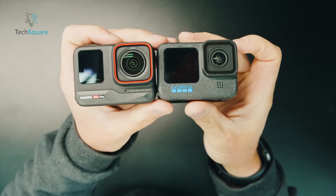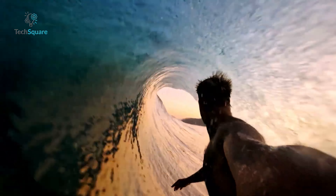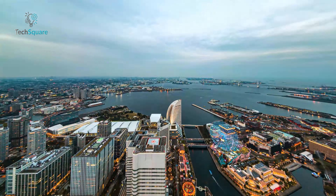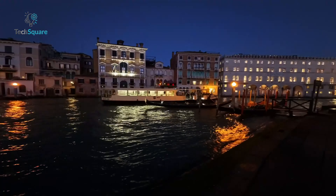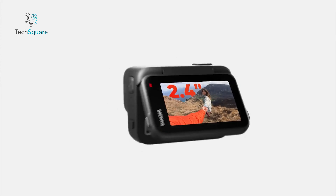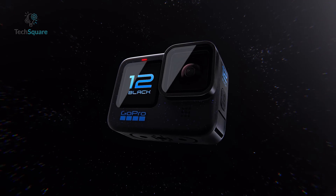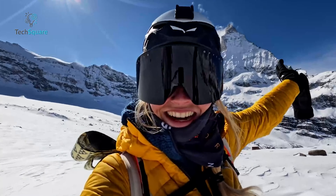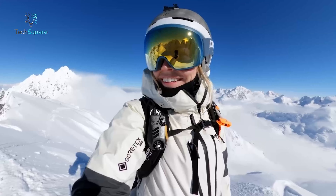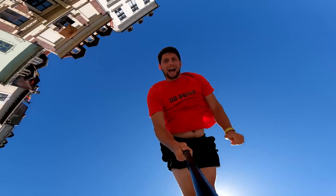In short, both these action cameras stand out in their own ways, making either a solid choice. Their rugged and waterproof designs, coupled with exceptional video quality given their compact size, make them reliable options. If your shooting tendencies lean toward night or indoor settings, the Insta360 Ace Pro takes the lead, excelling in low-light video capture. The Ace Pro also enhances convenience with its quick-release mounting system, user-friendly flip-up screen, and a more seamless app connection. On the flip side, the GoPro remains the champion in well-lit scenarios, delivering superior image quality, better audio performance, and a more extensive set of professional features — all at a slightly lower cost, making it the preferable choice for many.